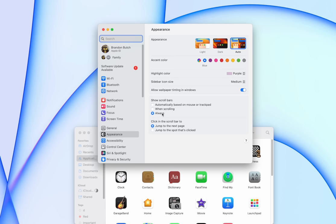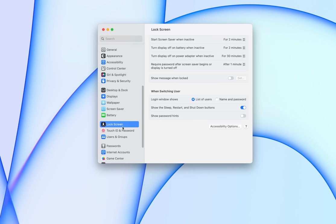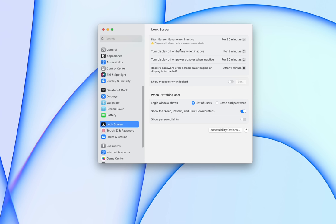Under Appearance, I recommend setting Show Scroll Bars to Always — that way you can always rely on the scroll bar being there, since some apps hide it inconsistently. Also go to the Lock Screen section and change the screensaver timeout from 2 minutes to something longer, like 10 or 30 minutes. For the password requirement, you don't need a long delay since Touch ID makes it easy.